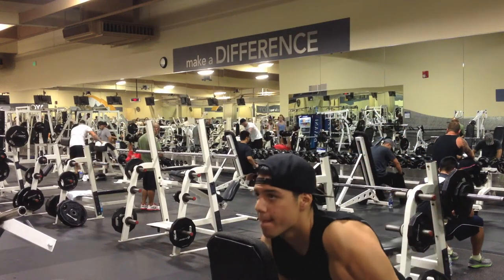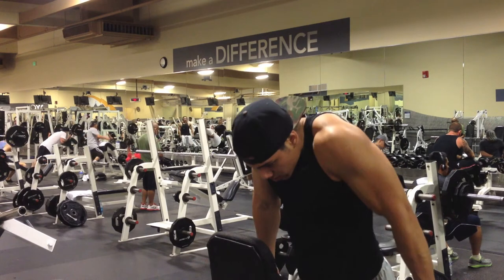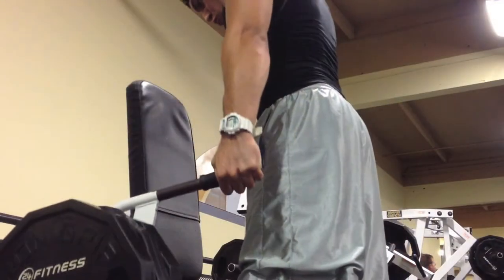Yo, what is going on YouTube, it's your boy Aesthetic Montana. In this video I'm doing shrugs on a trap machine. I did about 16 reps here, simply because I want to grow and bring out my traps.